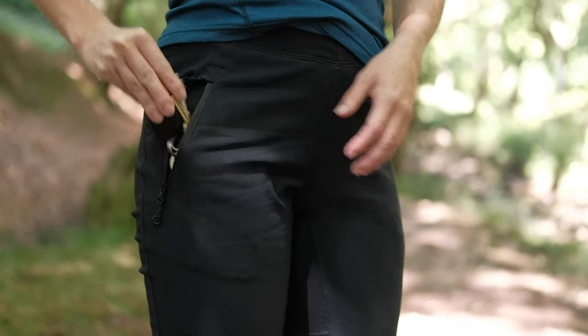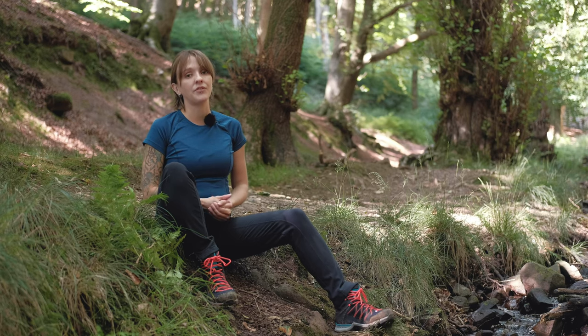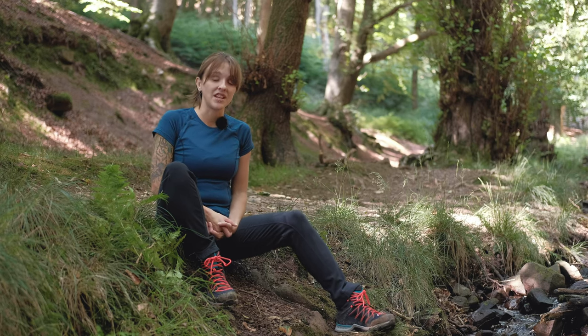Moving down, you get these generous zippered pockets in the front of the trousers — those will very comfortably take a phone, a compass, or a set of keys.